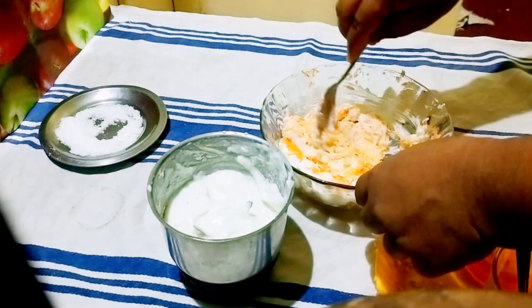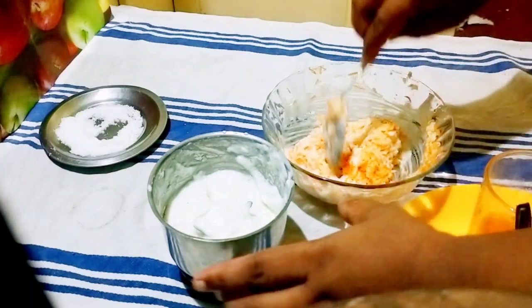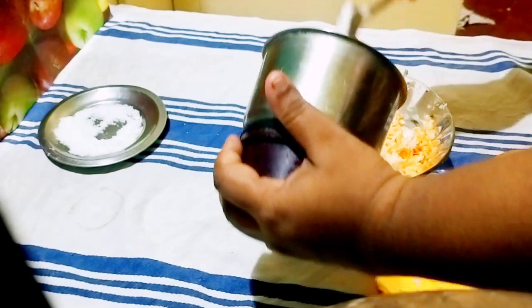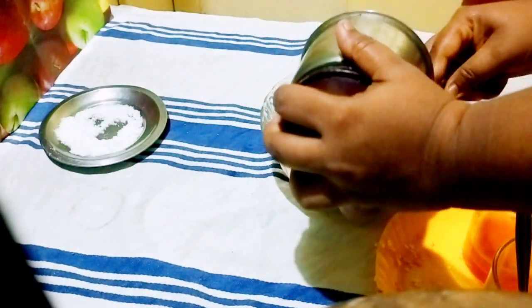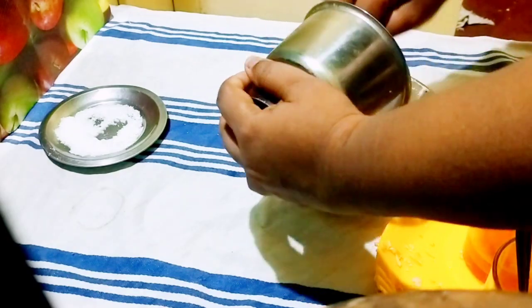If you have other mayonnaise in the fridge, we will add that too. Then we will add the mayonnaise fully and mix everything together.